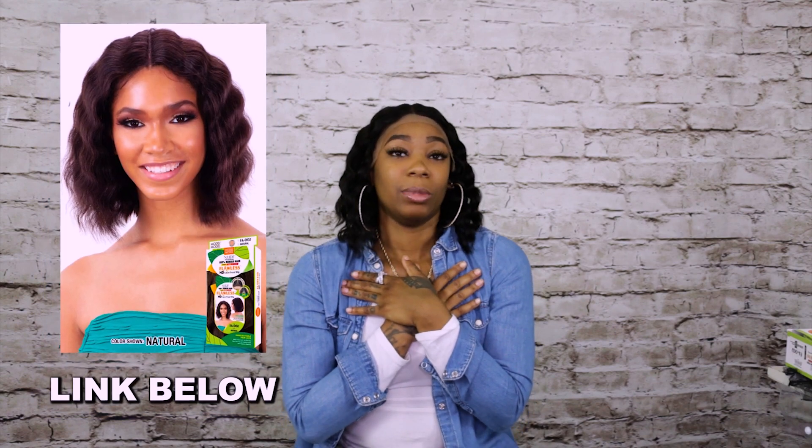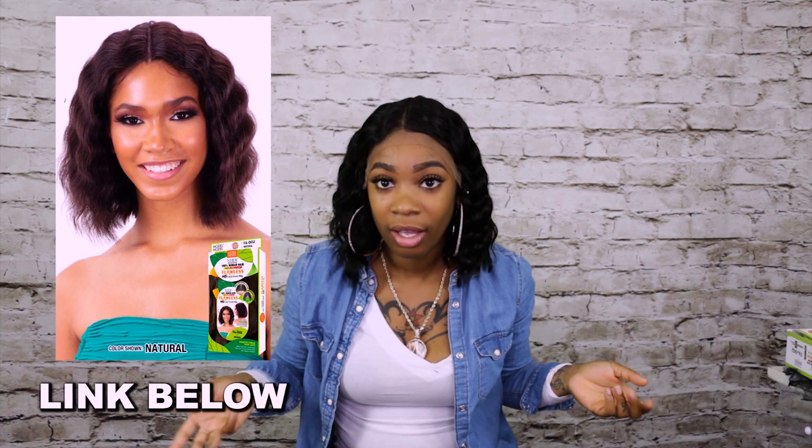I'm going to have to add this one to my collection. I'll add the link down below because I just cannot keep this to myself. This is so soft — extremely soft. I'm very impressed. By far, this is the best lace I've ever reviewed, and I have a lot of review videos.